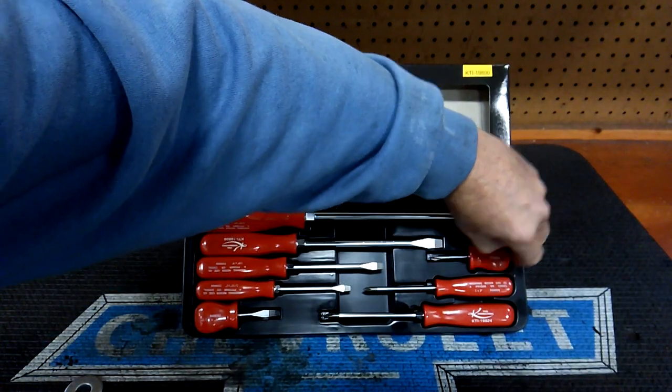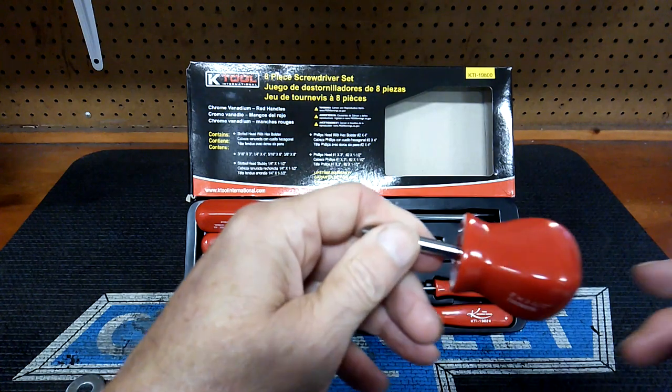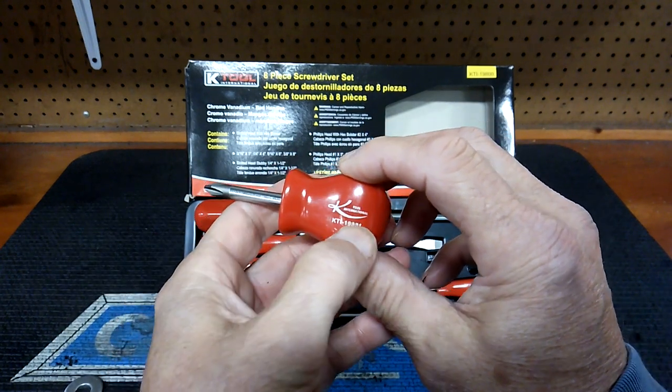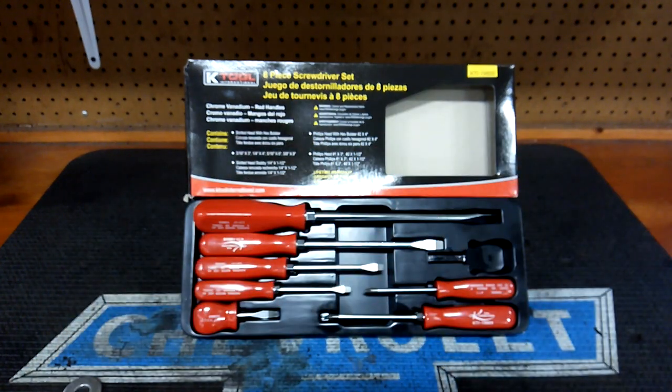They're a little stubby here — see how that feels in my hand. It comes in a little tray, if that's something you like. There you go — that's where it's made: Taiwan. This is a number two stubby, one and a half inches long, K-Tool International. Feels pretty good in the hand. This series is going to be all about tools that are a good bang for the buck — they're not going to break your bank and they're quality tools. You're not going to see high-end tools, you're not going to see any crap. You're going to see tools mostly made in Taiwan that are very good for the price.